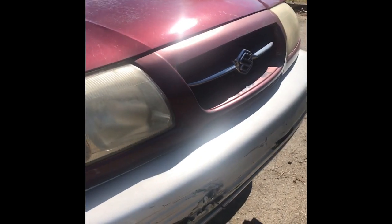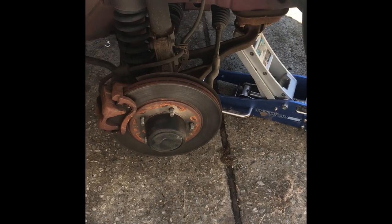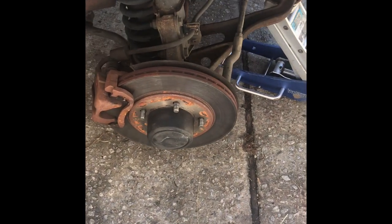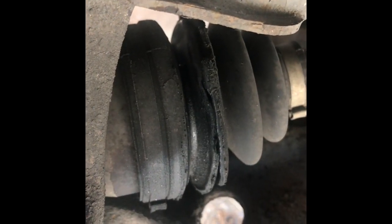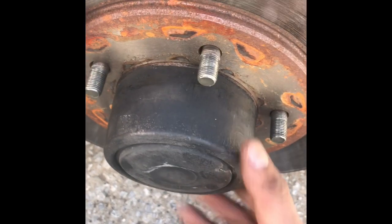Today we have a 2001 Suzuki Grand Vitara. I'm going to show you how to replace the front axle — as you can see, this one is messed up, so we're gonna replace it. I'll show you how to do it; it's pretty easy. You have to pull this out.